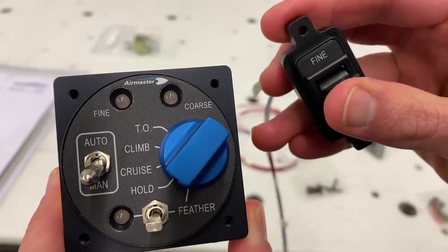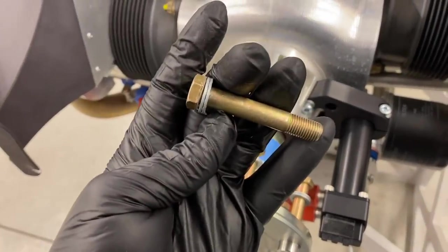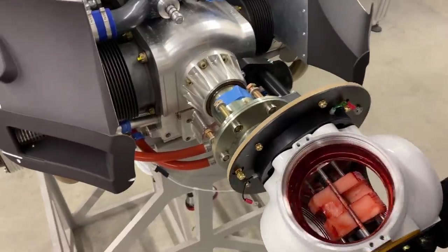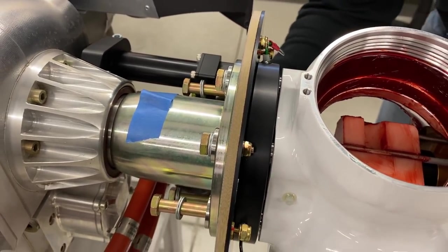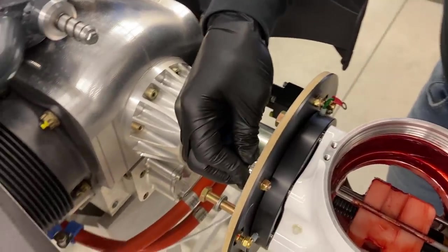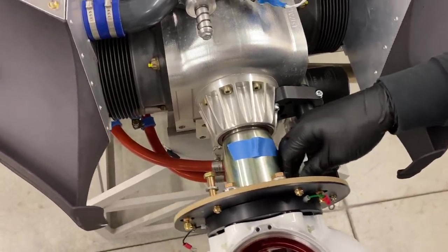You also get the prop controller and wiring harnesses, and the brushes and slip ring assembly are included along with the prop bolts that attach it to the prop shaft extension at the end of the engine crankshaft. Including the prop bolts is a really nice detail — when you get your prop in the mail you get excited and want to assemble and mount it immediately, and the last thing you want is to hunt down the proper size and length bolts only to realize you need to order them and wait a few days.